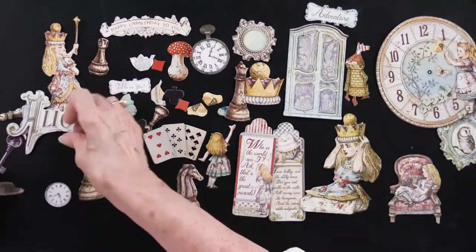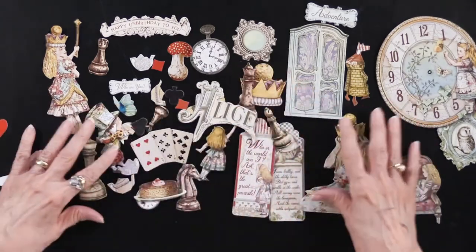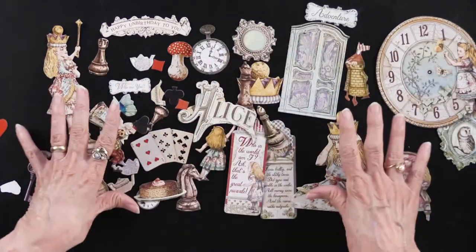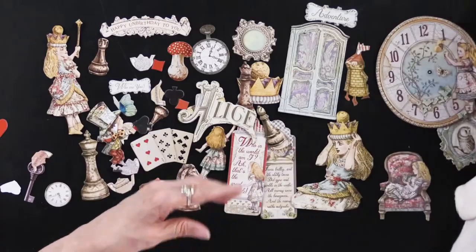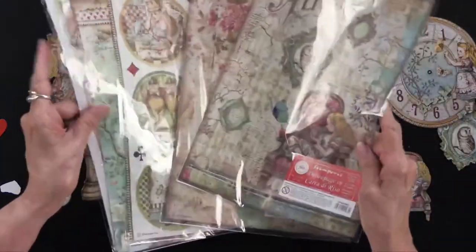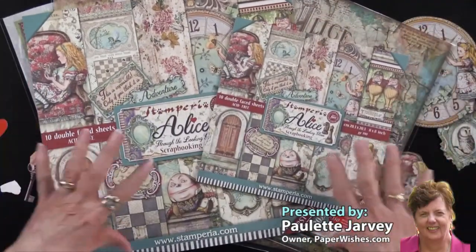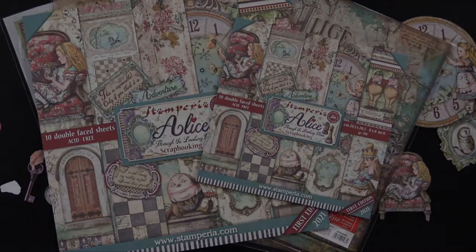And there we go — that's almost all of them. You can see all of them at paperwishes.com. So we've got the die cuts with 47 pieces, we have the stamps, we have several rice papers, the 12 by 12 and the 8 by 8. Alice Through the Looking Glass — it's here now.